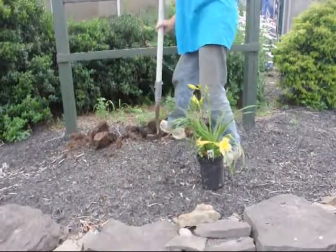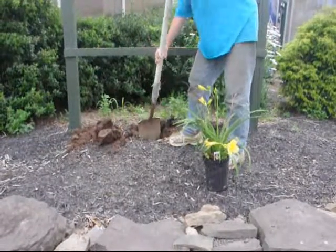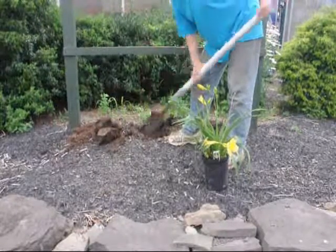We have to make sure that it's deep and wide enough so that when we backfill, we can get all the air pockets out of it. It takes a little bit of time and energy, but soon you'll have a hole that's big enough for the plant that you have.